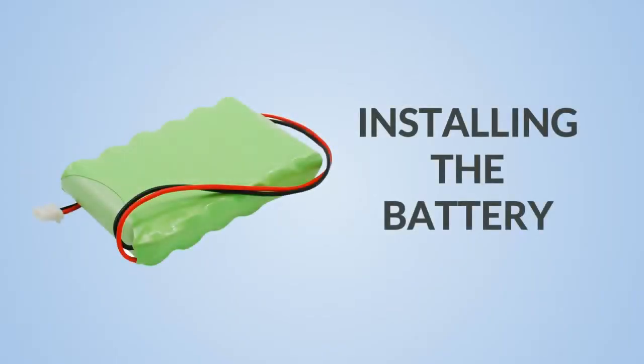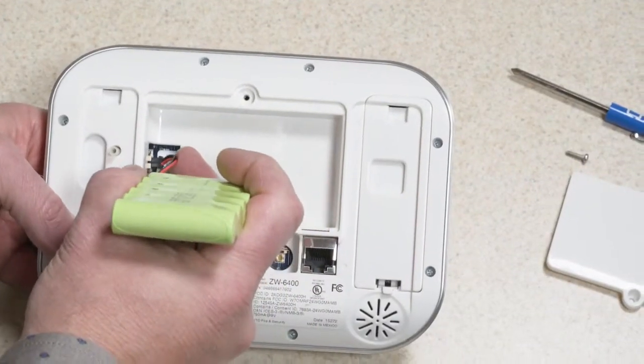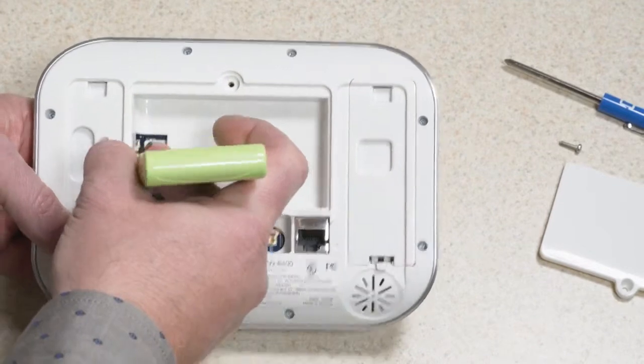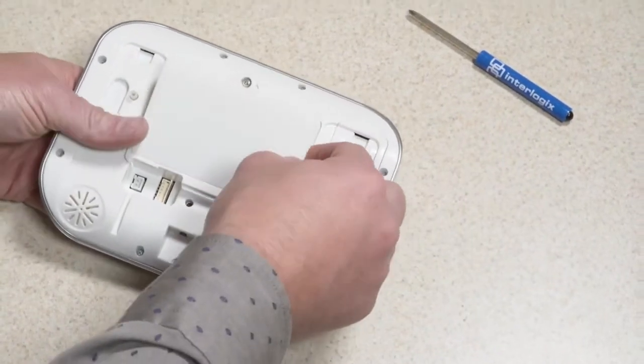Once a location has been selected, the backup battery should be installed. Remove the battery cover with a small screwdriver. Connect the battery pack to the connector on the left. The connector is keyed so that it can only be inserted one way. Then replace the battery cover and the screw.